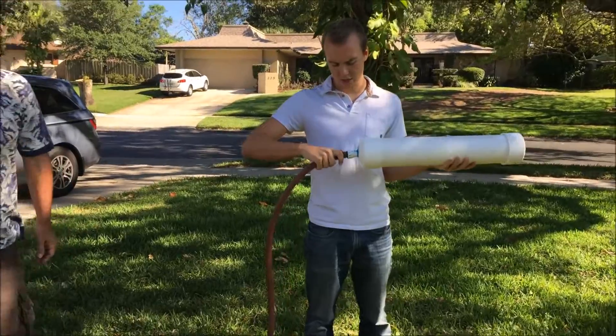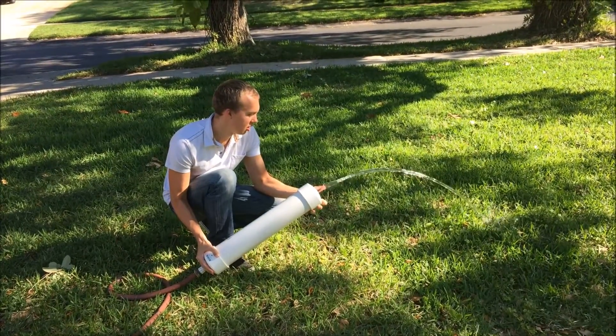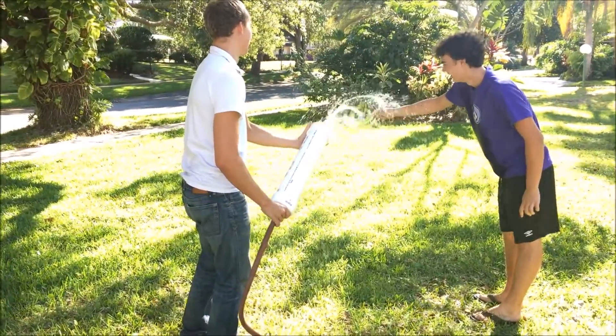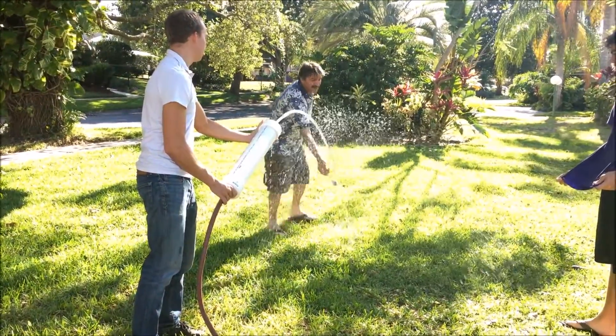Test number one. Attaching the hose. Eric, I don't want my shoes to be soaked. Get them inside. It's more turbulent the further you get down.